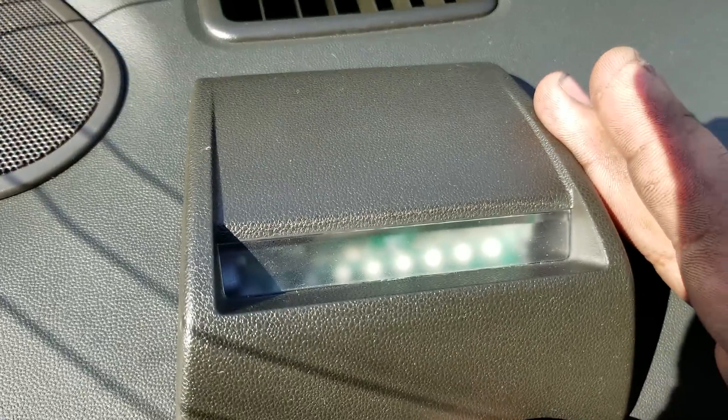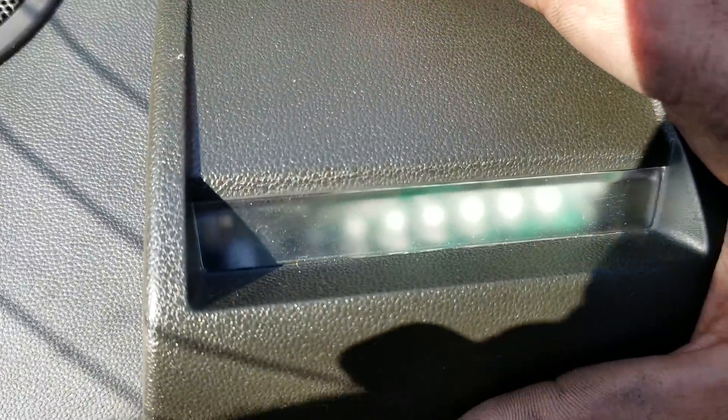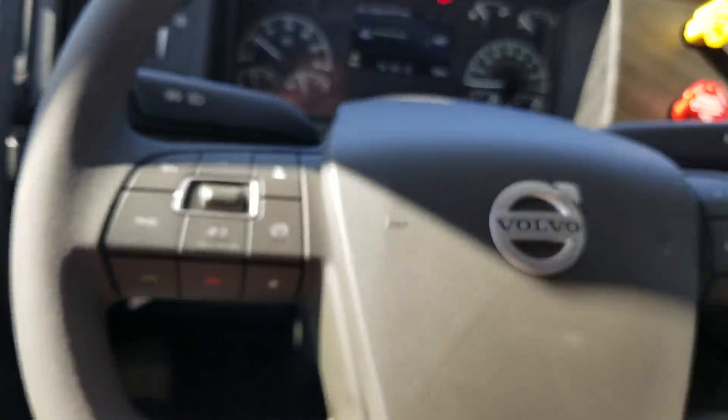Not sure what that is — if that's a heads up display or what. Interesting nonetheless. We'll go ahead and shut her off and check the rest of the outside.